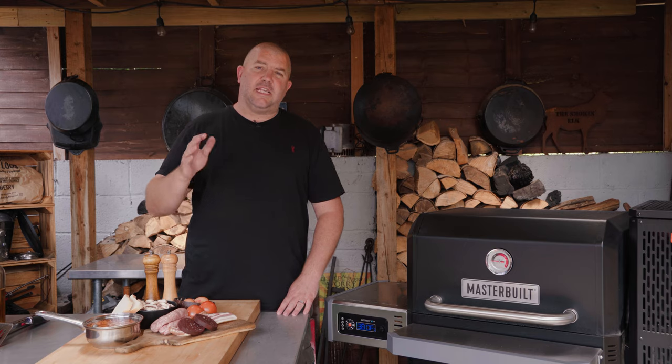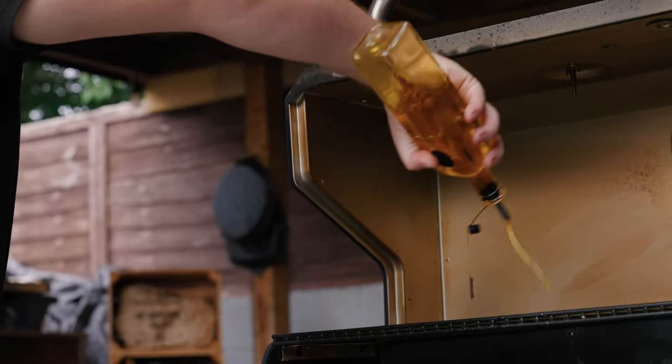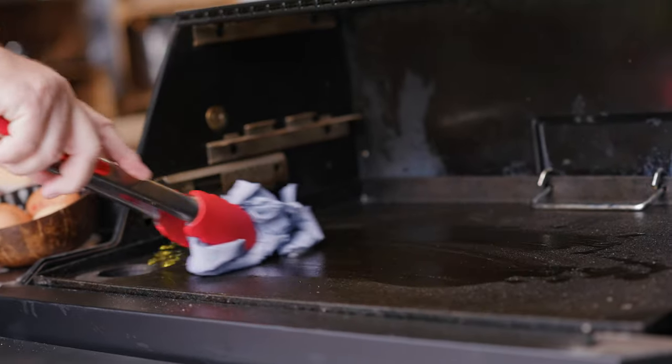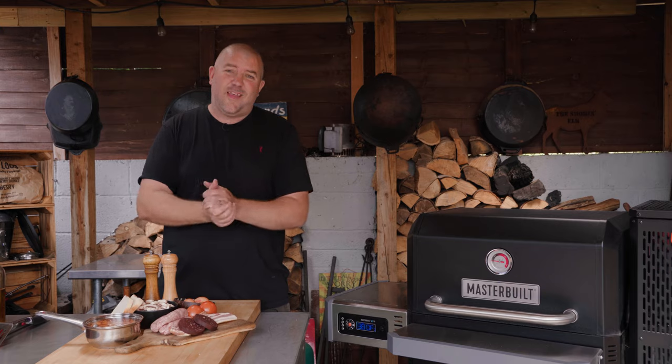Today I'm going to be cooking this at about 180, 190 Celsius. We're going to get the griddle nice and hot. Now to get the griddle ready you want to put a nice little coat of oil on there — use a paper towel to just brush that in and then that's ready to go. So without further ado let's just head over to the Masterbuilt and crack on and fire this lot up.